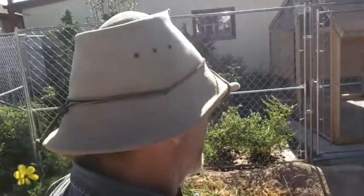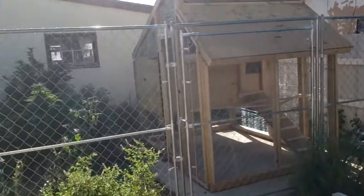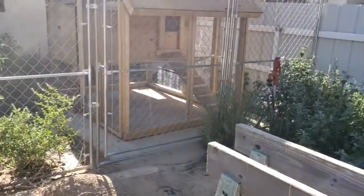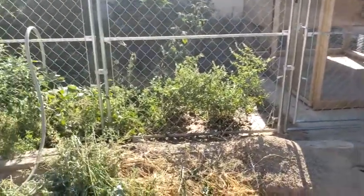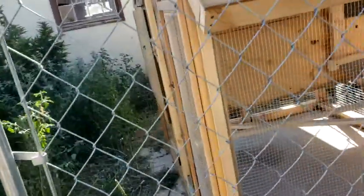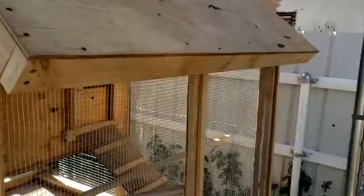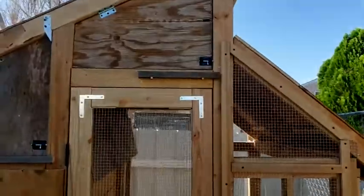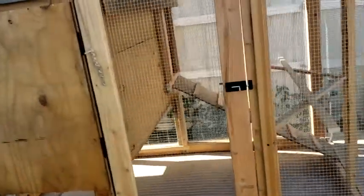I'm real proud of my chicken house that I just built, so I want to show you what I got here. Nice kennel. There's the chicken house. I'll kind of show you around.